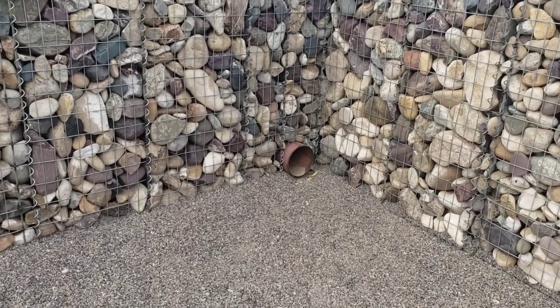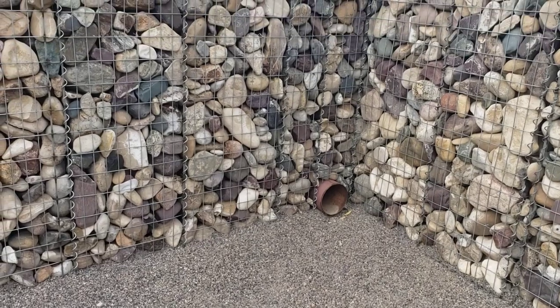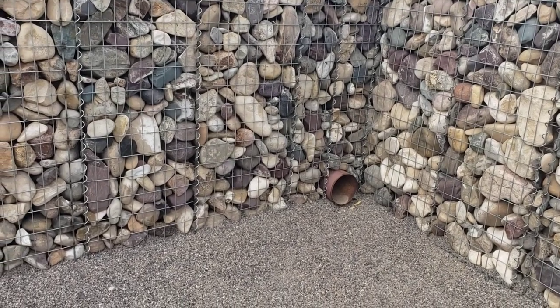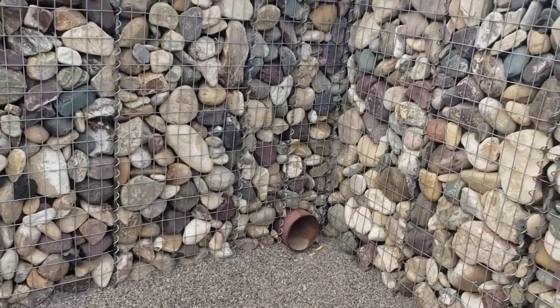This is the north wall. You can see the eight-inch pipe I've got on that rock wall. That's where I'll bring the six-inch corrugated pipe through and pop it up right in that corner.